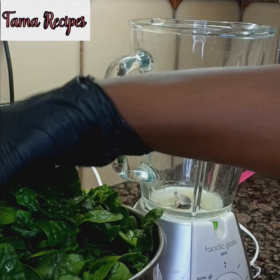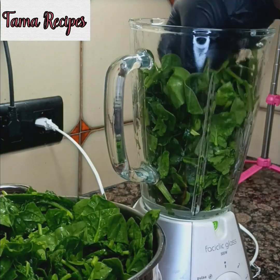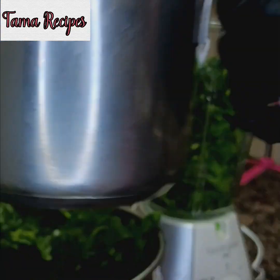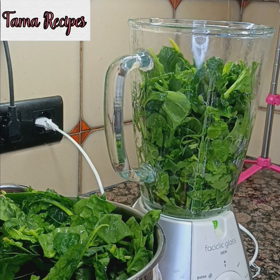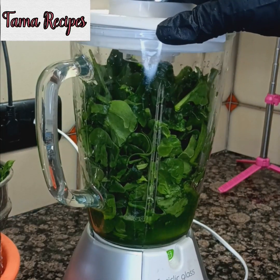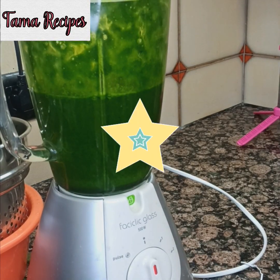While that is cooking, you grind your spinach. Make sure it is smooth. Add a little water so that you grind well. Although in the local market in Nigeria, they use red oil to grind it from the engine so that it will come out easily.